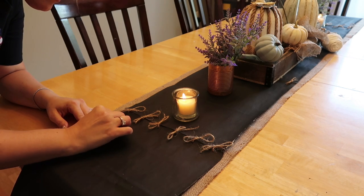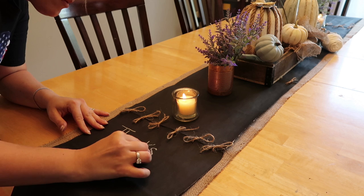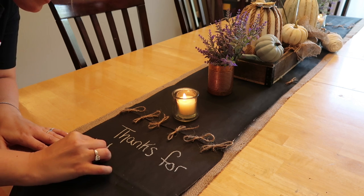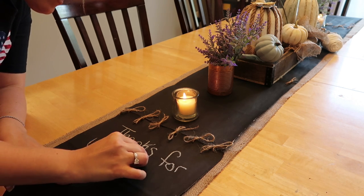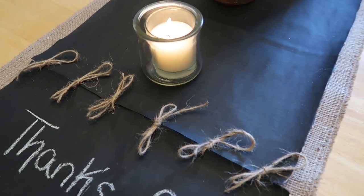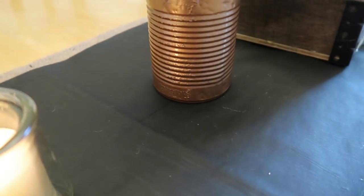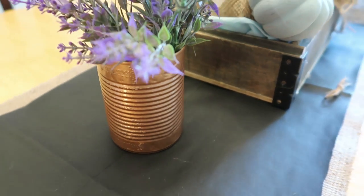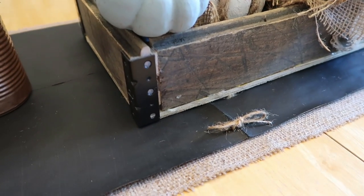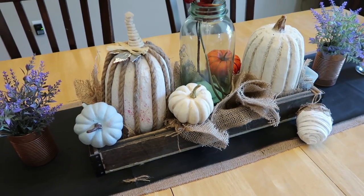Here is the table runner all finished — I just put it over my burlap table runner and I love the way it looks. It's super rustic but really cute as well. I think it would be perfect if you had plates of food on there — you could label them, or different kinds of pies, you could put it down the center of your table and label what kinds they were. Kids could go crazy and just draw things on here; there are so many different things you could do with this. And here is that candle holder and the copper hammered tin can that I used to hold the lavender. I know people think it's strange that I put lavender in my fall decor, but I just love the look of the purple with the oranges and creams.